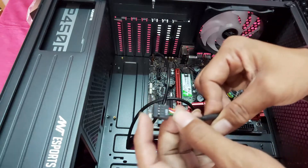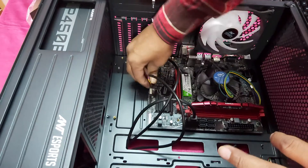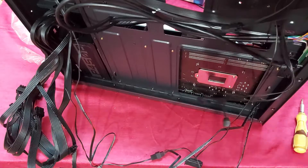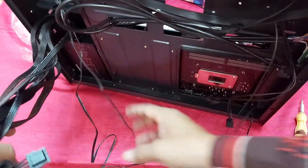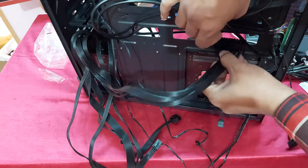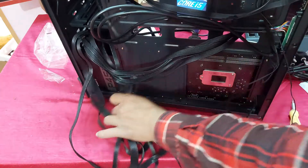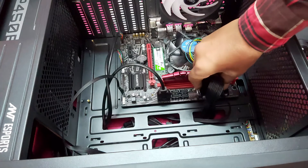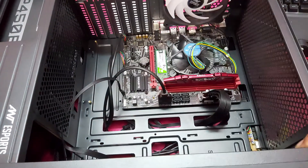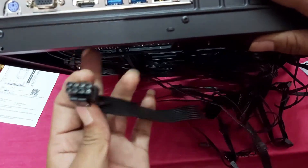And this is the USB. Now connect the power cable. This is the 8-pin EPS cable for the power supply — CPU power connection.